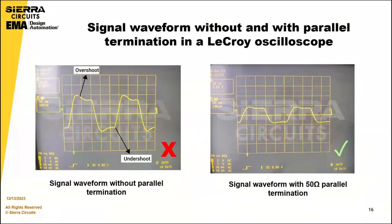In this waveform comparison, the initial display reveals instances of both overshooting and undershooting. The second waveform, which shows parallel termination, demonstrates a notable absence of significant reflections, presenting a more stable signal profile.